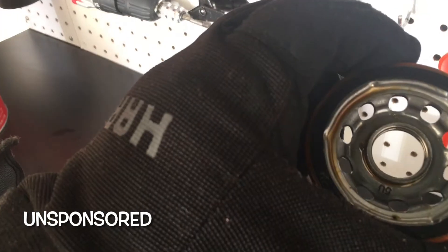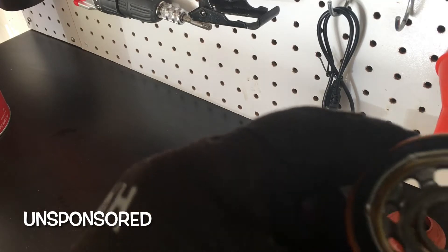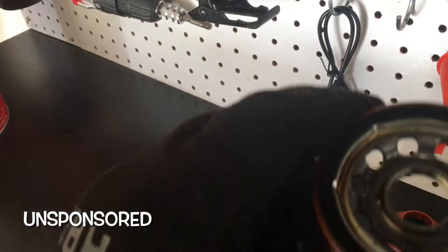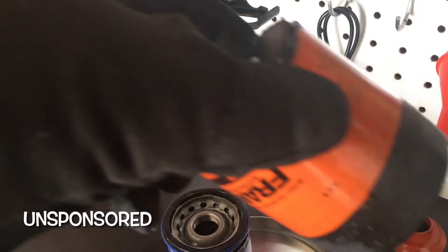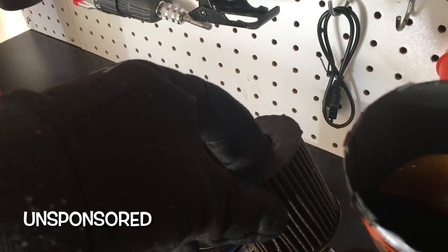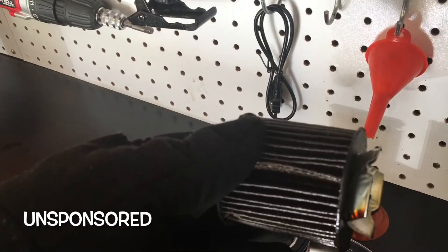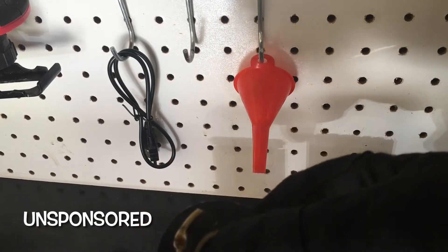Looking at the FRAM — the end cap is pretty thick. It's got a gasket here, this is probably some sort of nitrate rubber. It has a nice little grip on it. Let's look at the filter material itself. I can't tell you exactly how big it is, I don't have anything to measure it, but squeezing it, it feels durable.